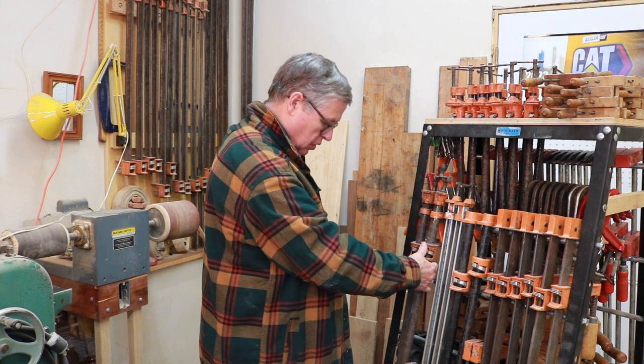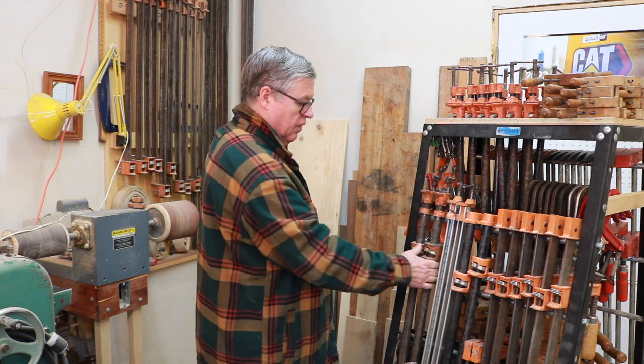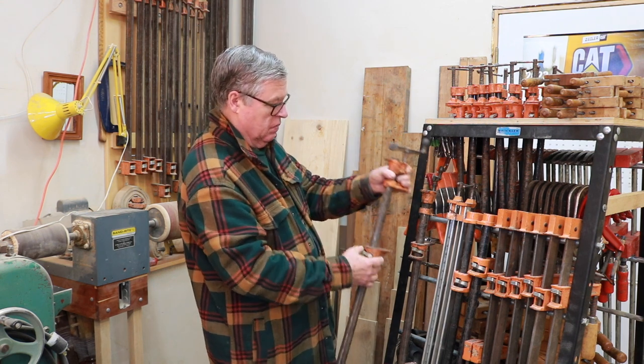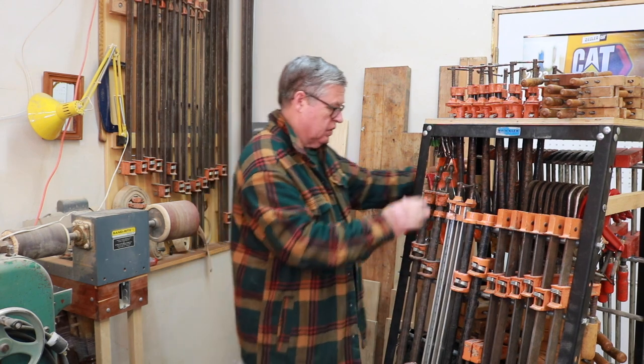These are the only two pipe clamps I have left out of many that I used to have. That's just the old standby — I don't use them that much anymore, but when I need extra clamps, I've got them.